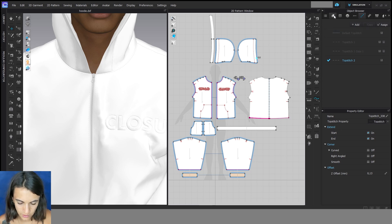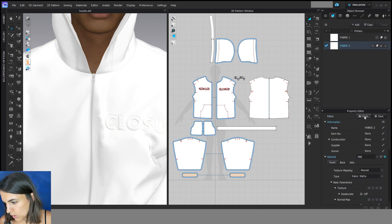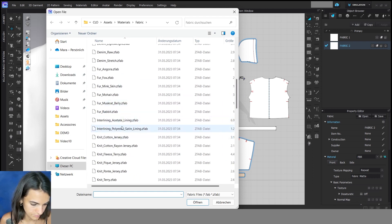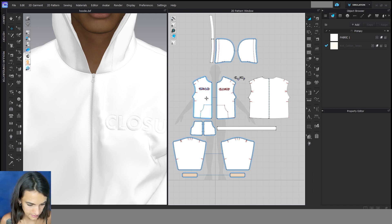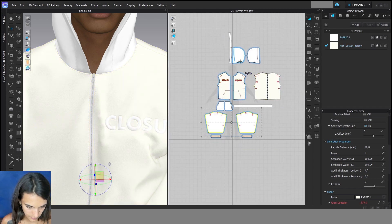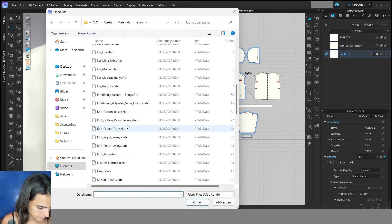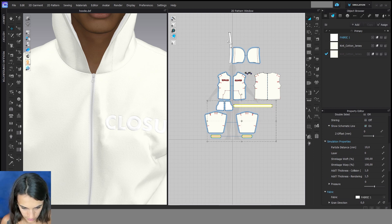Now we can add a fabric. To do this we go back to fabric and add a new one, then open our own fabric here. Then you can select the pattern pieces with Shift and go here on the arrow — then you have applied the fabrics and added a fabric to the pieces. Then I can do the same and add another fabric, open, select the pattern pieces again, and go to the arrow.